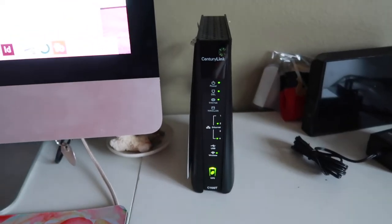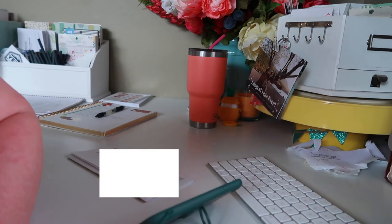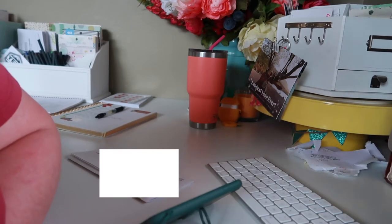Contact information, key, welcome. The lights on the front of the modem — the model number, I believe, is the C1100T. Is that correct? Yes it is. We're going to talk about the lights on that modem while the computer's working on some checks.